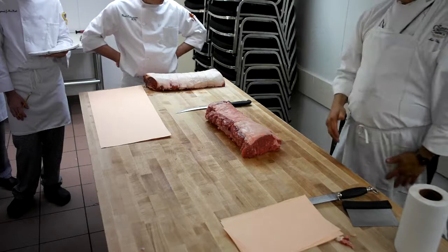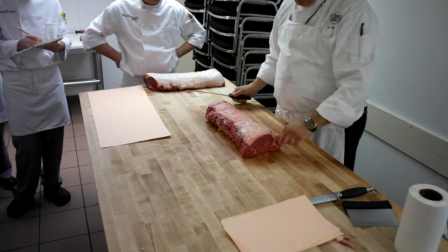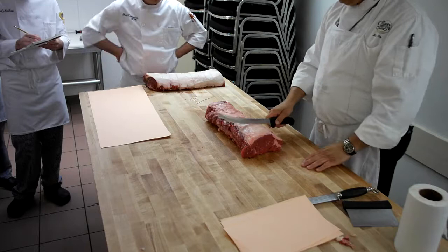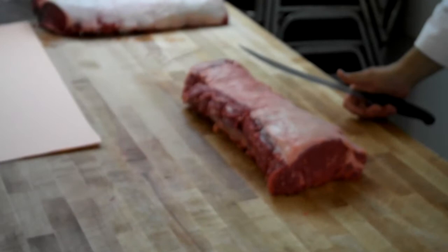Each one of you is going to cut four slices — four three-quarter-inch steaks. Now you're going to need to get the strings out of your way, but don't go too deep, don't go too far, because each slice is only going to be down to here. You need the rest of it to be tight. If you want to wait until you get to that point to take the strings off, that's okay too — you know you're going to take at least one or two off. Your thickness is three quarters of an inch.